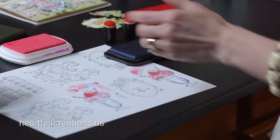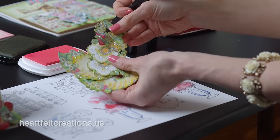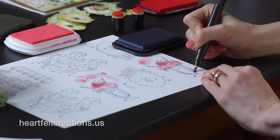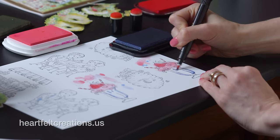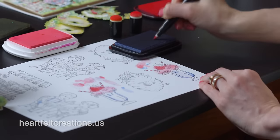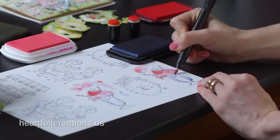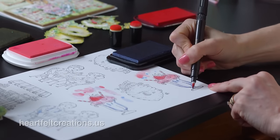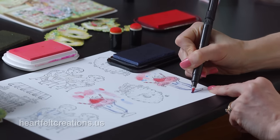What that does is — like I did with these images — you can color a bunch, add some glitter, cut them out, and they're ready for cards. Those haven't made it onto cards yet but they're ready to go, which makes it so fun. Finish off with some more shading and coloring. With coloring, just practice — the more you do it, the better you get.